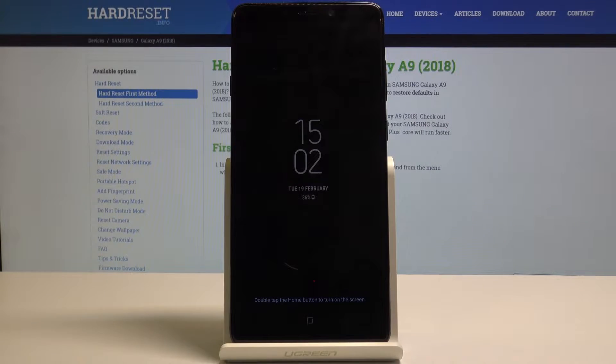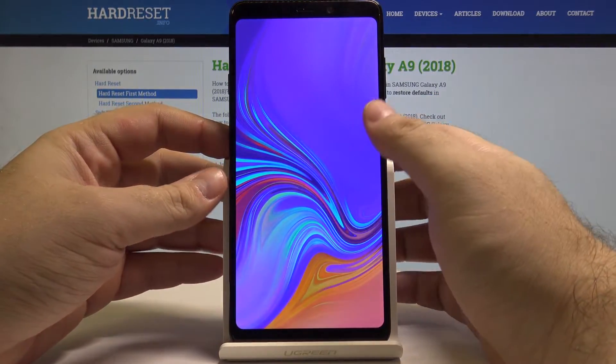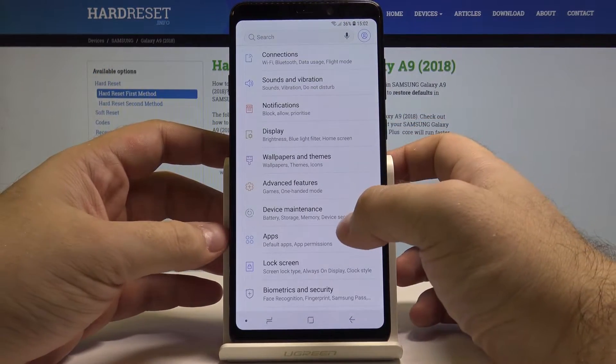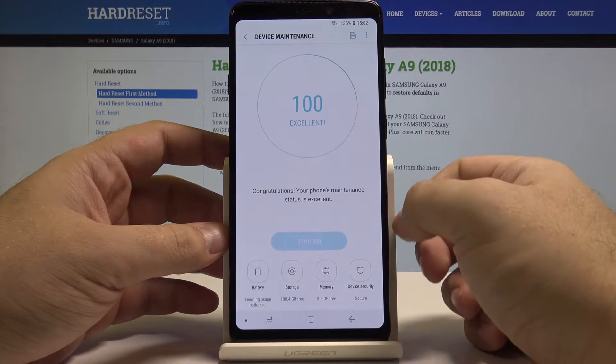Hello, today I will show you how to perform a virus scan on your Samsung Galaxy A9. Let's start by unlocking the phone by pressing the power key and swiping up. Let's swipe up again and select Settings. In here, let us select the Device Maintenance option.